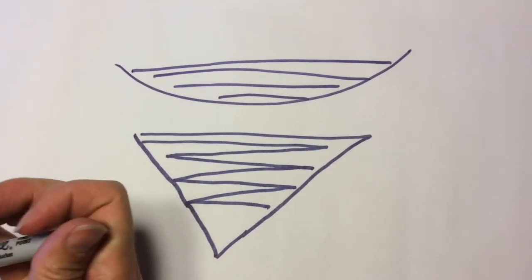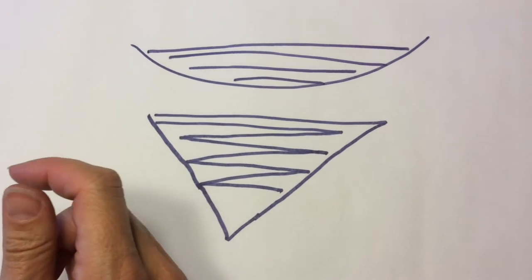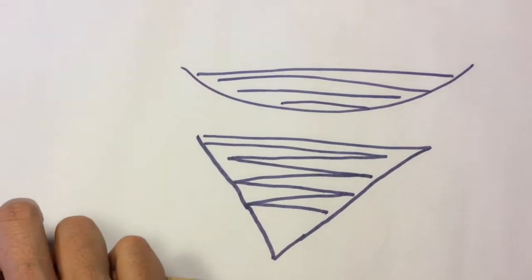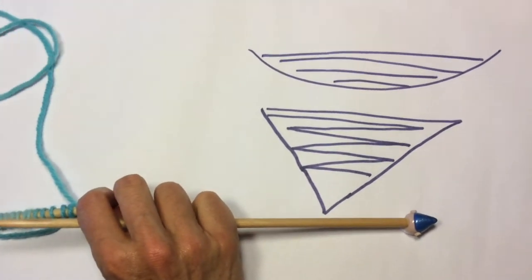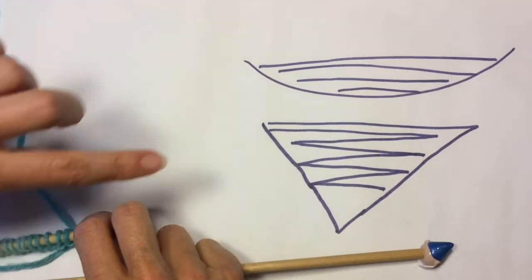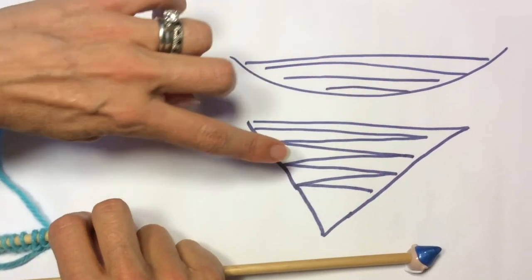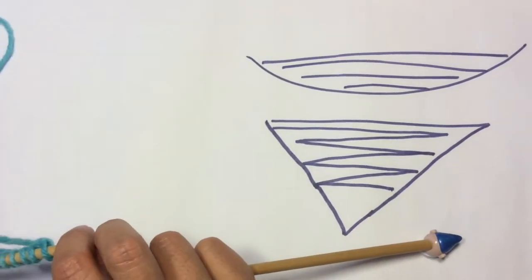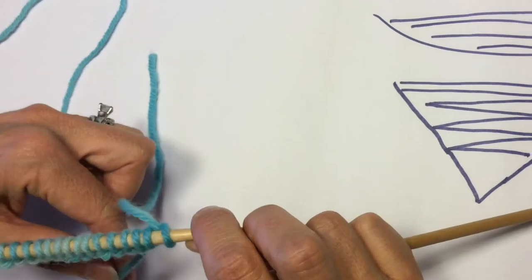It is a very commonly used technique — and more and more commonly used — for all kinds of shaping, both in shawls and in apparel. I am going to walk you through both creating the wrap and the turn, and then how to come back and pick up those wraps both on the purl side and on the knit side.